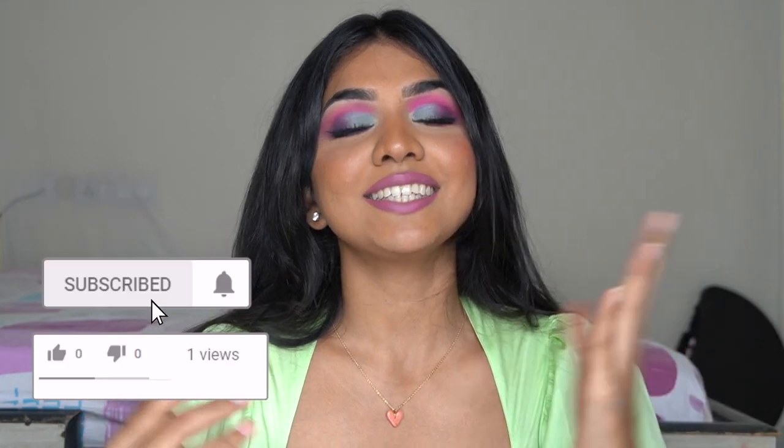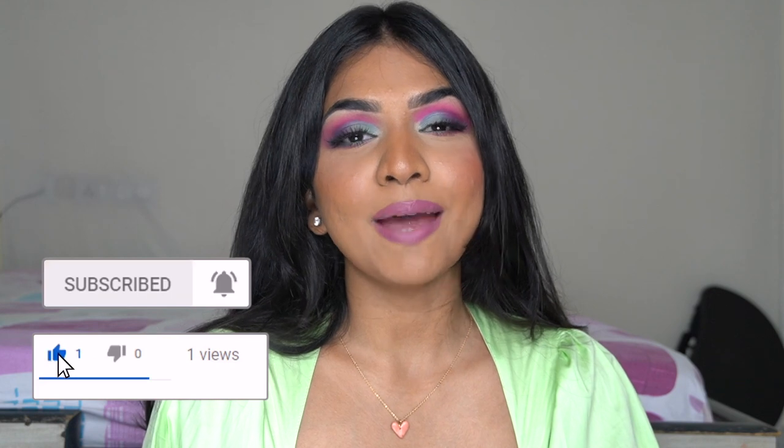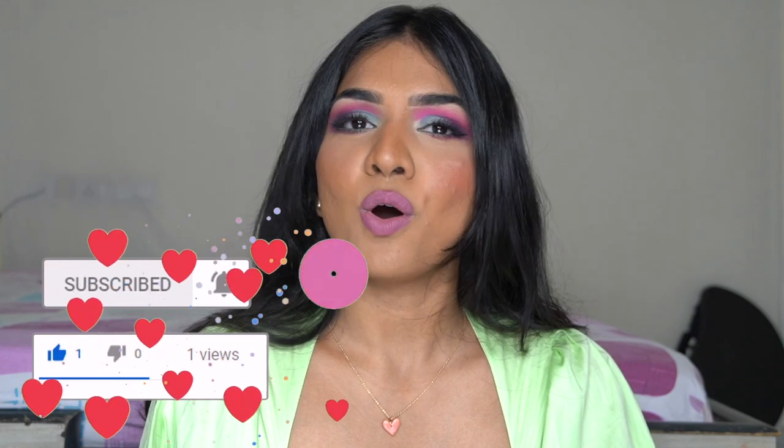That is the finished look! I hope you enjoyed the video. If you did, make sure to like, share, and subscribe to my channel, and ring the notification bell. Thank you so much for watching — I hope you're enjoying the Navaratri series and I'll see you in my next video, bye!